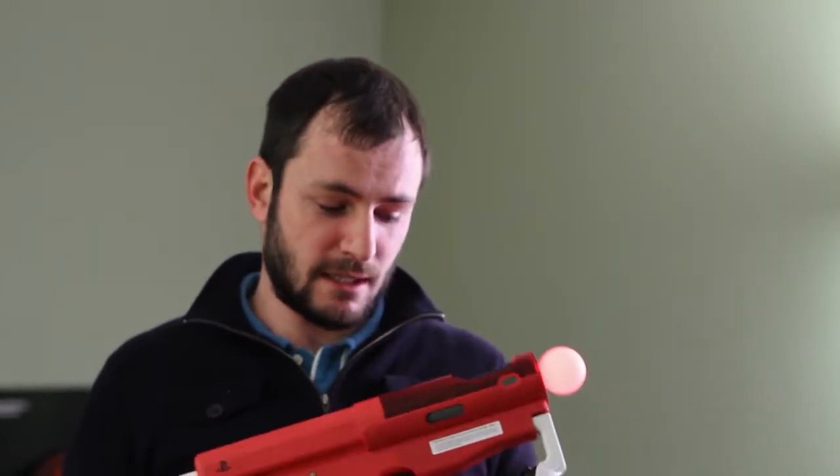Well, there's a sneak peek of the PlayStation Move Sharpshooter. This is going to be in shops in time for Killzone 3, so check out this new way of playing the game.